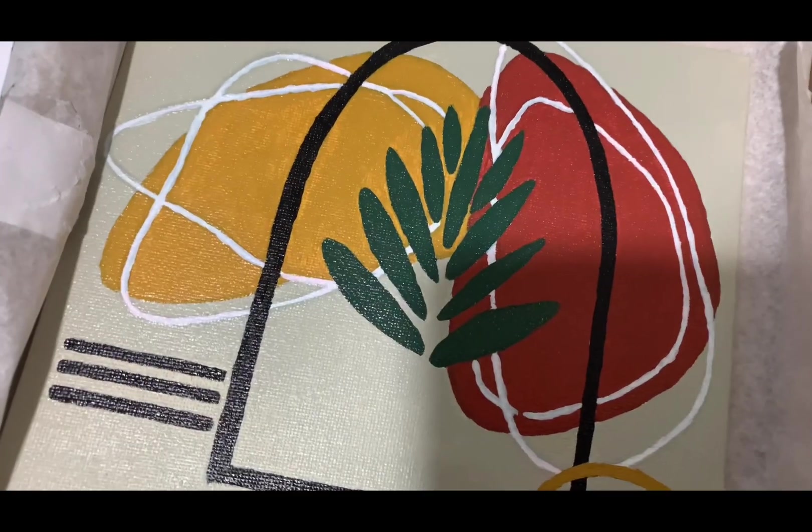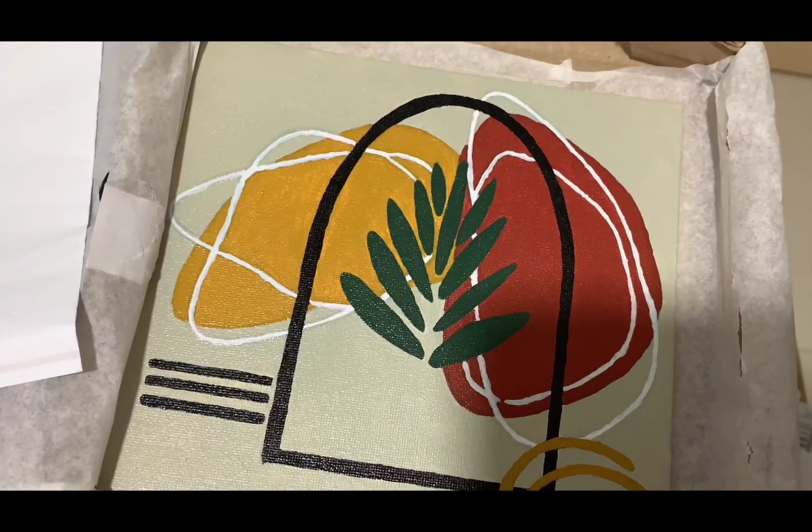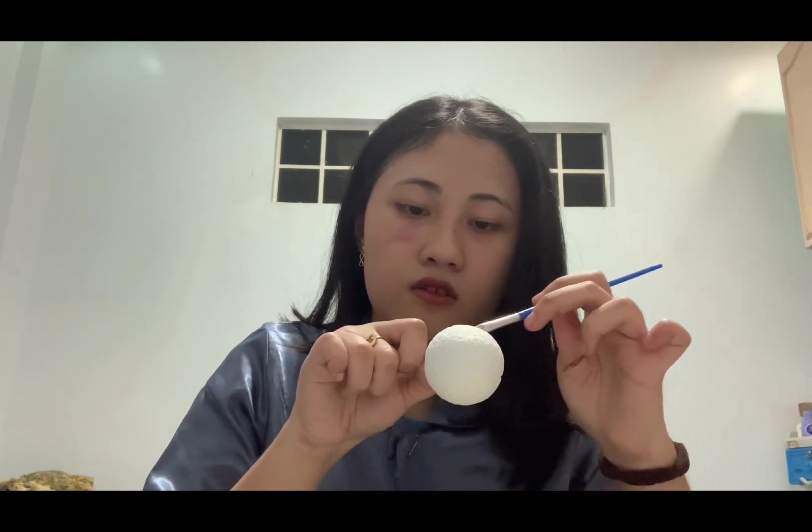I use recycled acrylic paint from my previous painting. I stick the toothpick to the styrofoam ball in order to easily paint it. I start from the bottom until to the top.